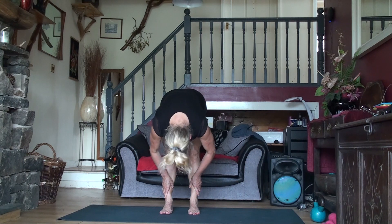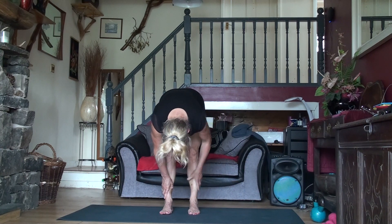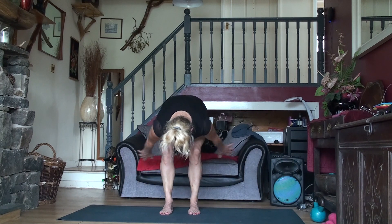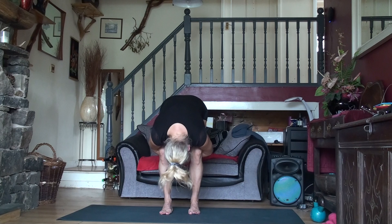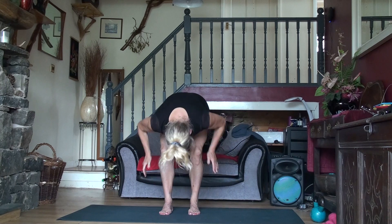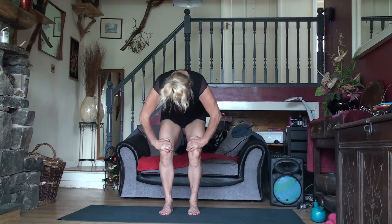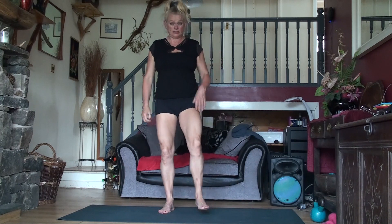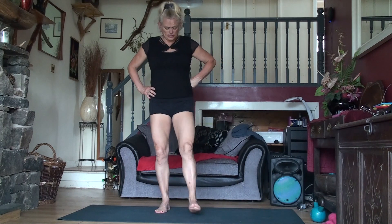Pull your belly button in and see if you can go a little bit lower — you can really feel the back of the legs. Now we're going to bend our knees. Take our hands around the back and just try and bring our body so it's resting on our thighs. Place your hands on your thighs, tuck your tailbone under, slowly come up. As soon as we come up, we shake out so we don't get dizzy — otherwise you'll get a head rush.